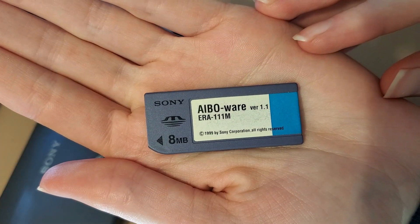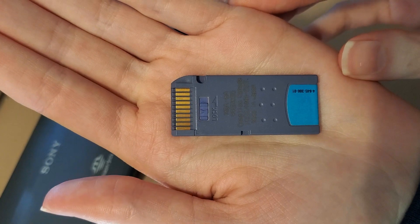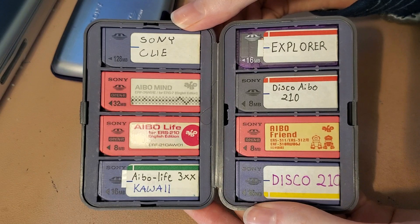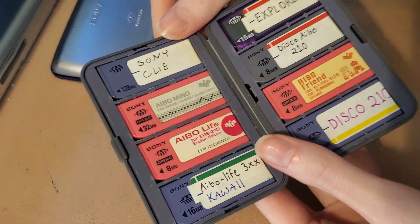Speaking of memory sticks, you will need one to get your AIBO running — they cannot run without one. 111s and 110s use these purple memory sticks. You can also buy blank ones and put fan-made software on there. These guys have a lot less encryption than other models, so setting up a memory stick is actually pretty easy.